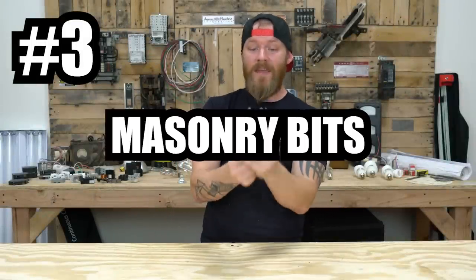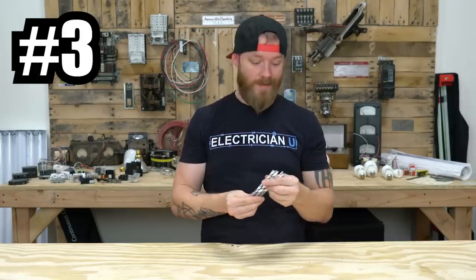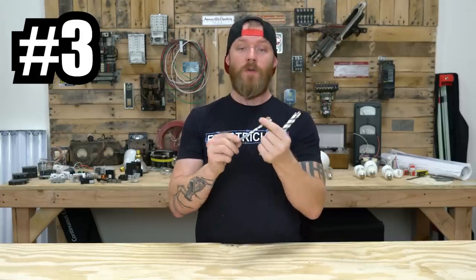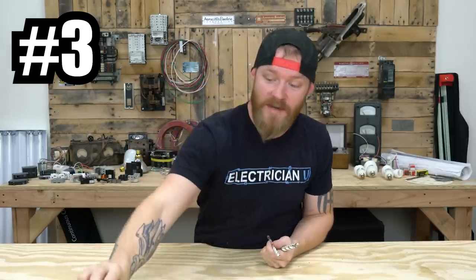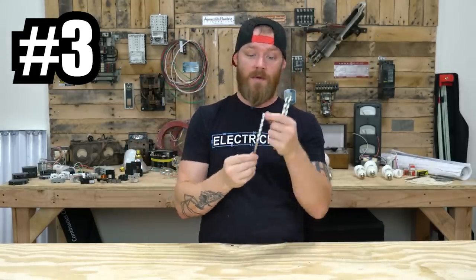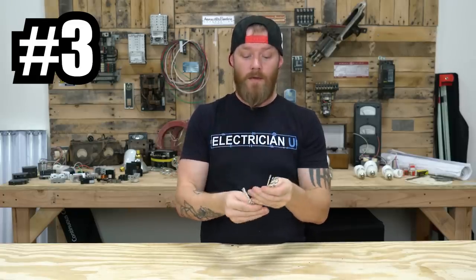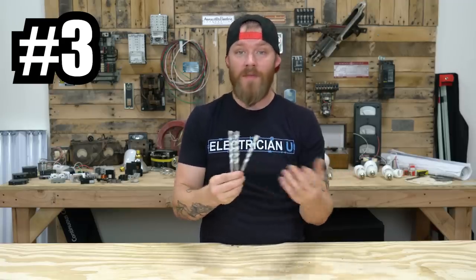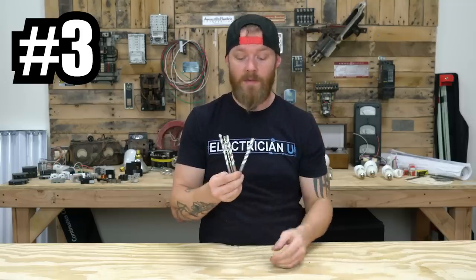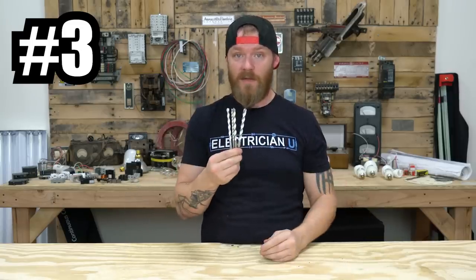Next on the list is masonry bits. Anytime you're drilling into brick, stone, or concrete, you need a bit that can drill through stone and not tear it up. If you use regular bits, you're just going to tear up perfectly good blades. These are designed for masonry — the tips and the rifling on them are designed a certain way. These are Bosch bits, really cheap, and they come in a pack of five in different sizes. You're going to use the quarter inch more than anything. They make bigger, more stout ones depending on what kind of anchors you're putting in. Masonry bits — you're going to use the hell out of these as an electrician.